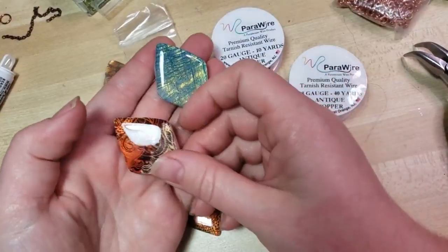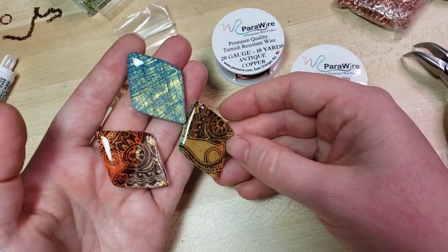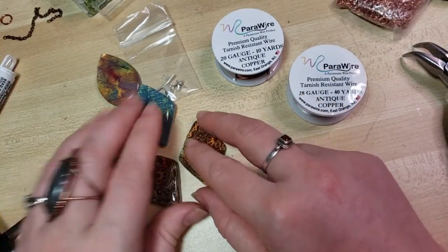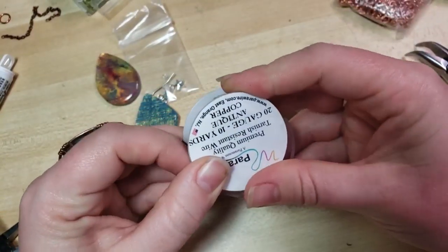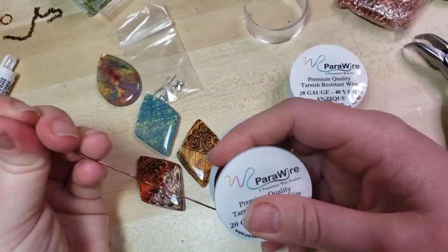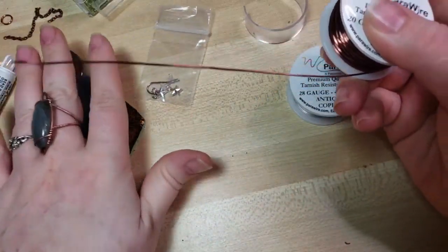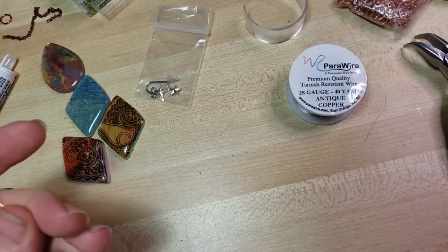I wanted to focus today on wrapping this shape. I thought that we would try a variation that we often see used with square wire, but today we're going to be using it with a 20-gauge round. I do use para wire in all of my Craftalong kits, because if I had started out using para wire instead of some of the wires I was getting my hands on, I would have had much better results much faster.